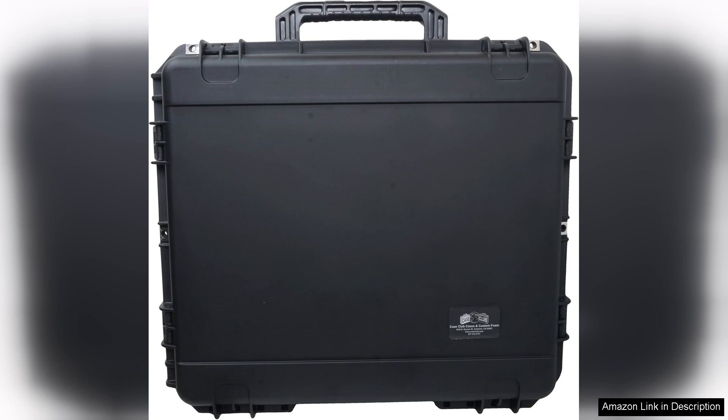In conclusion, the Case Club case for the Starlink high-performance flat mount dish kit is an excellent investment for anyone serious about satellite internet access. Its combination of durability, organization, and portability makes it a must-have for travelers and outdoor enthusiasts alike. Highly recommended.